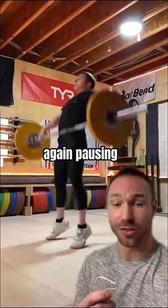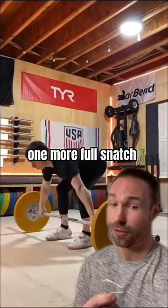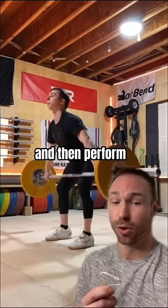Then a power snatch, again pausing at the top of the knee. And then last, you're going to do one more full snatch — again pausing at the knee. Make sure your arms are long and then perform the full snatch.